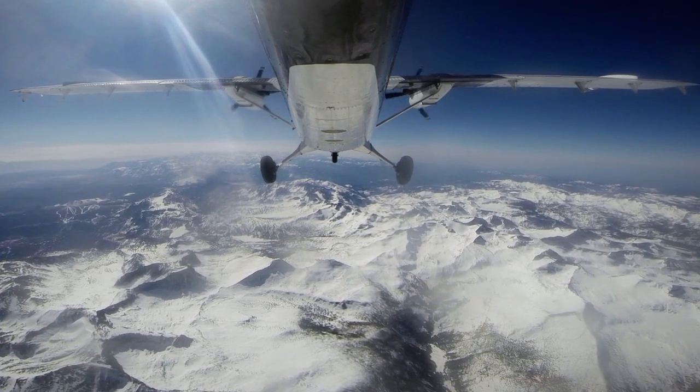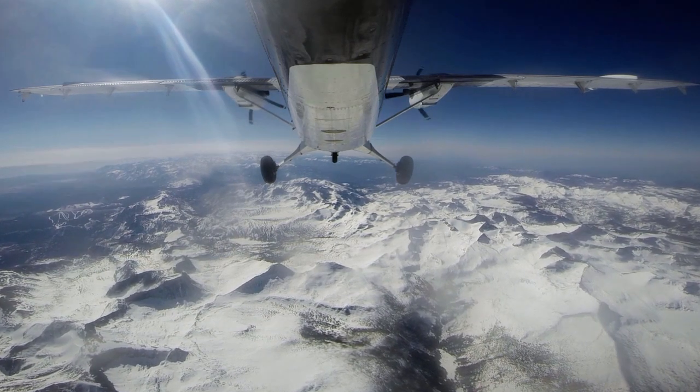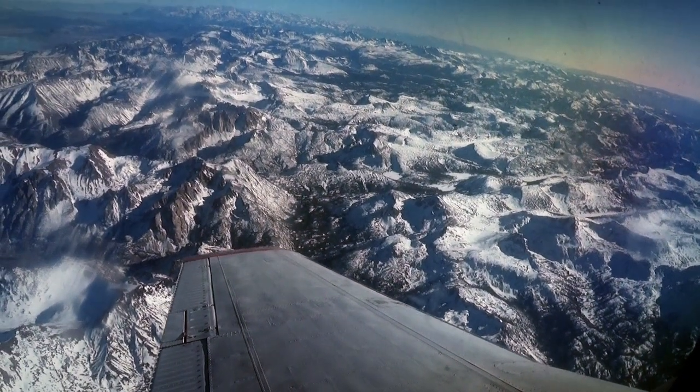A small group of scientists on board this plane will fly back and forth across the Sierra Nevada mountains for hours, carefully studying the snowpack which cloaks its numerous peaks.